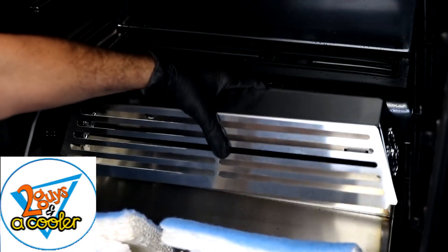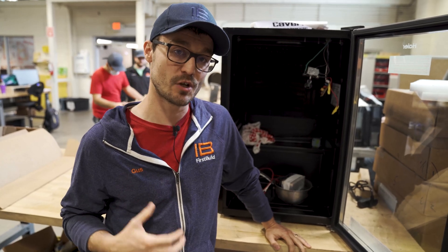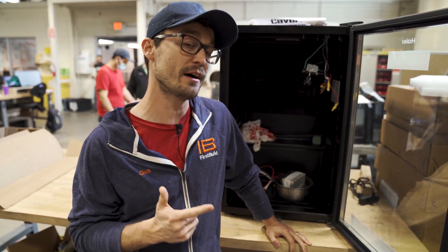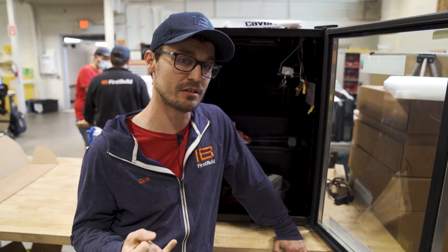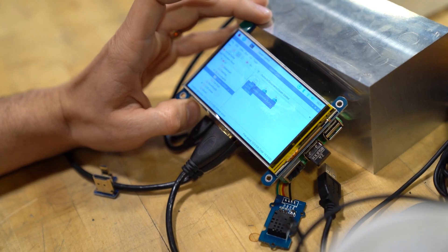We're waiting on constant feedback coming from Eric. You guys know our mission here at First Build is co-creation — Eric's the right guy we needed to partner with. We here as makers know how to make cool stuff, but we're not experts in every little area. We found the expert. Eric is the expert in this space, giving us feedback and we're doing everything we can to meet or exceed his expectations.